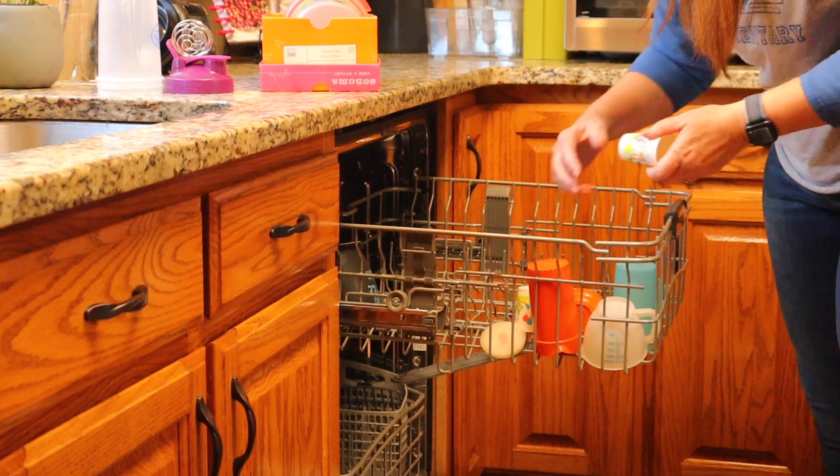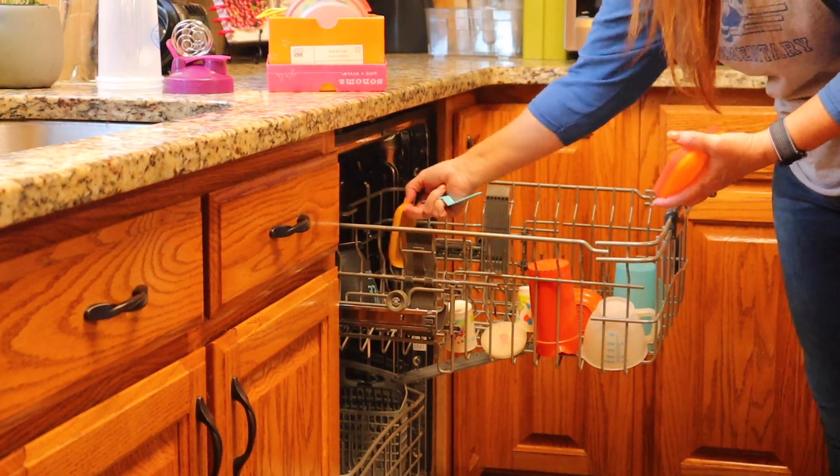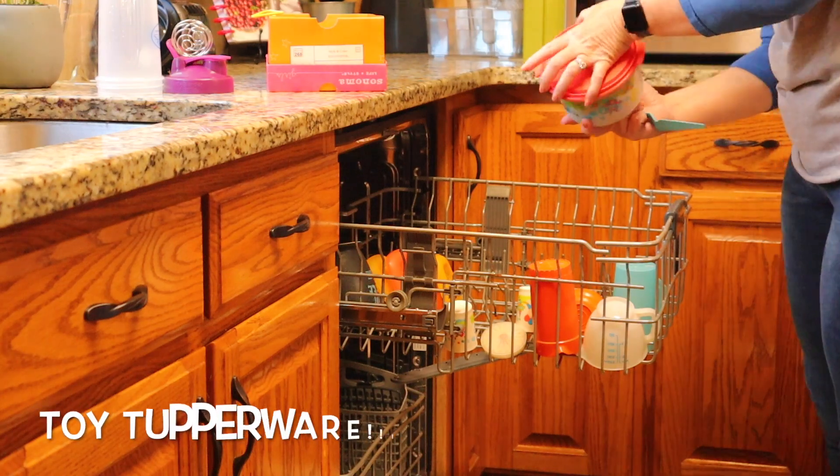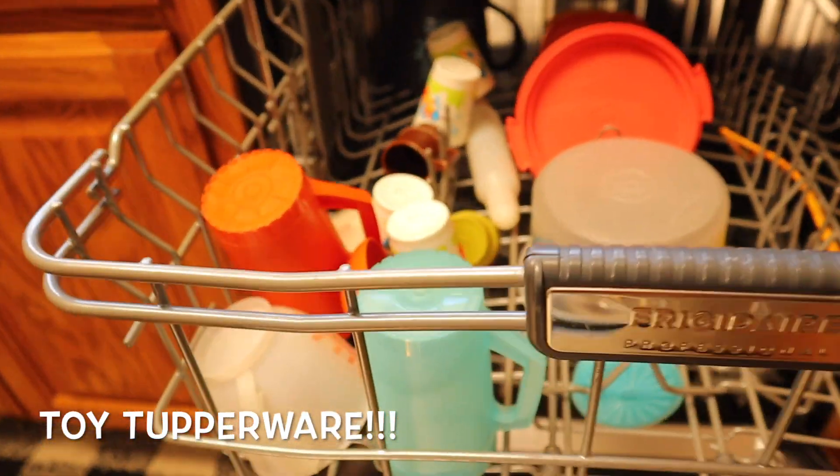For example, these are some toys that I know my grandbaby will love. So I'm going to bring them down, get them cleaned up in the dishwasher, and put them in the toy box.